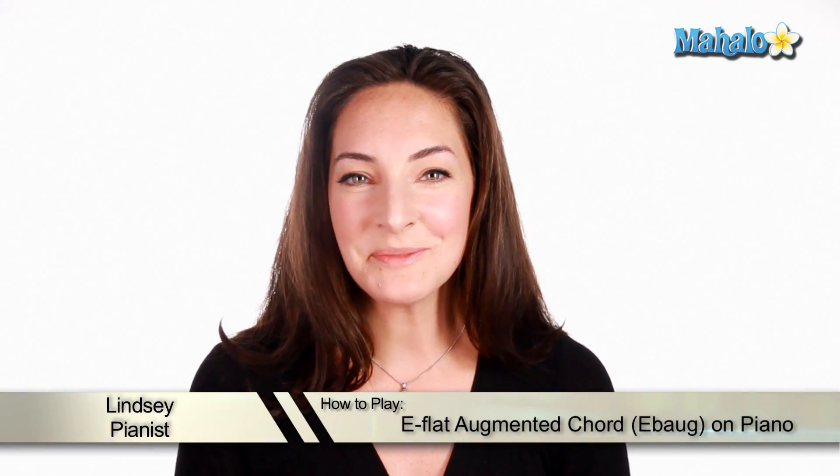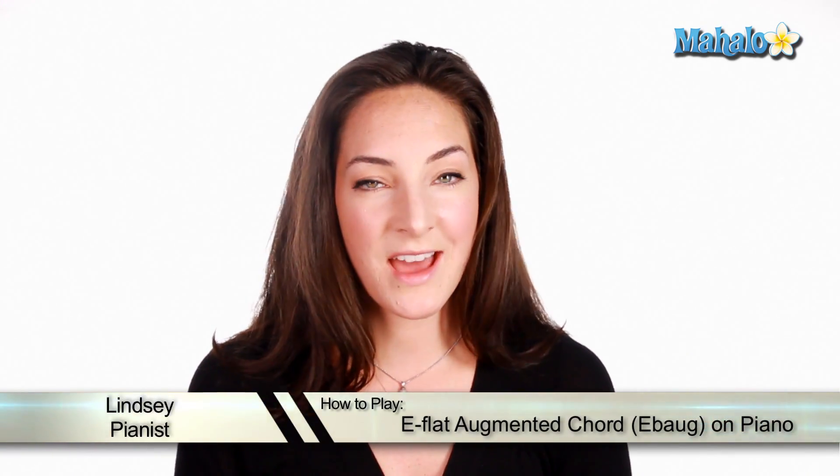Hey, what's up guys? It's Lindsay. So today we're going to be learning how to play an E-flat augmented chord. What does that mean? Let's check it out.